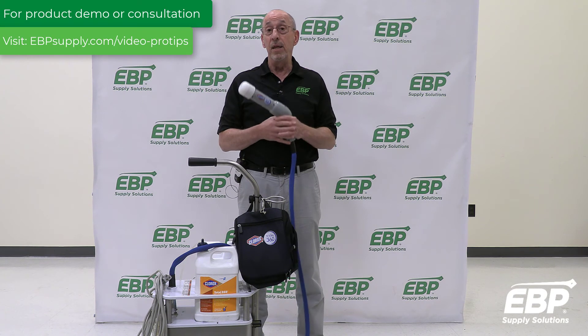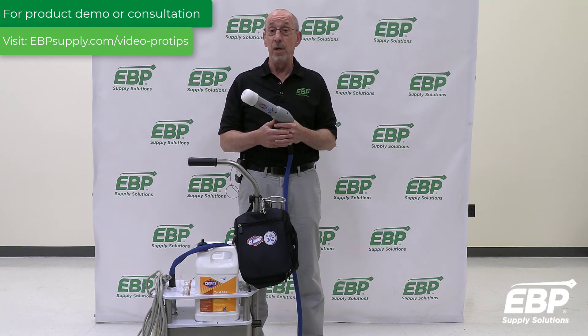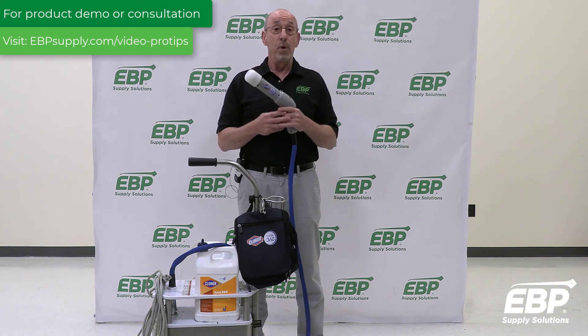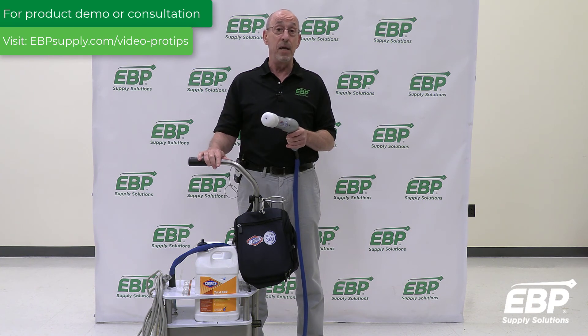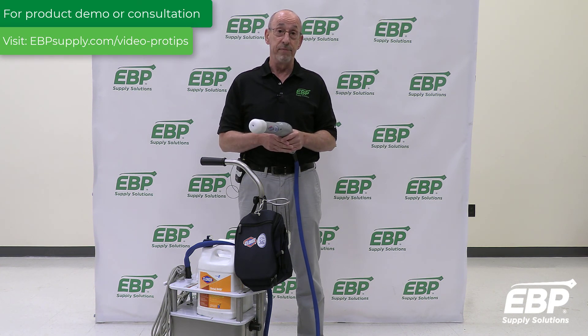So if you're not using electrostatic spraying within your facility, I strongly urge you to contact us here at EBP. We'll come, we'll do a survey, we'll do a demo for you, and you can first-hand see the advantages of electrostatic spraying in maintaining a much healthier, safer facility and at the same time increasing productivity of your staff. Thank you.